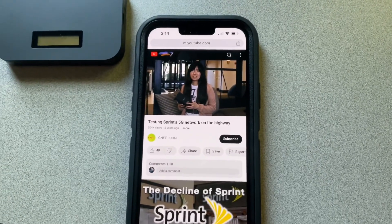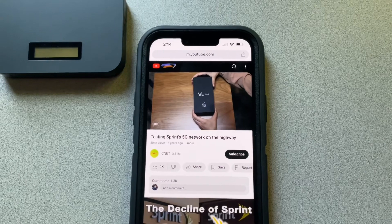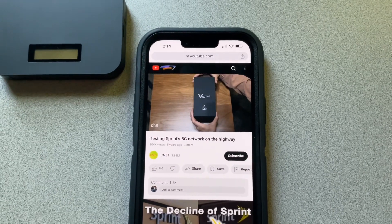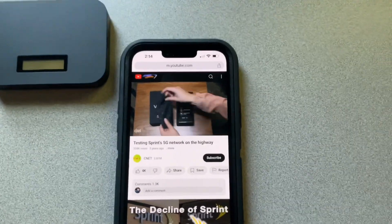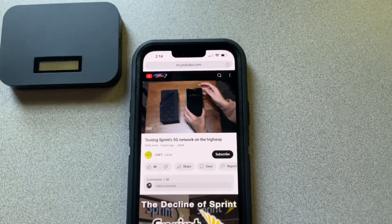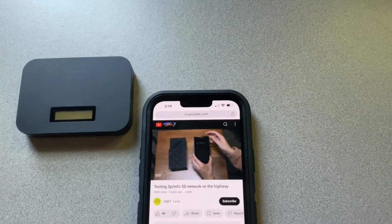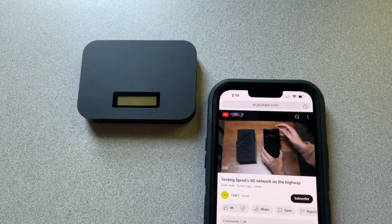All right, guys — it looks like it's doing quite well so far. This is the LG V50 ThinQ. All right, guys, it did quite well. Bye.